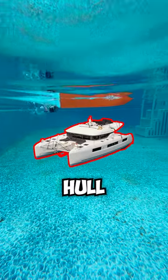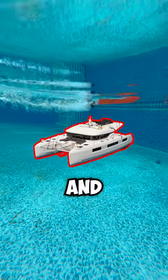I want to start over with a double hull design because it's a compromise between stability and speed, so stay tuned.